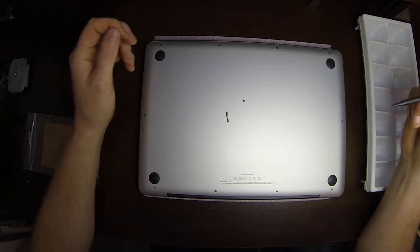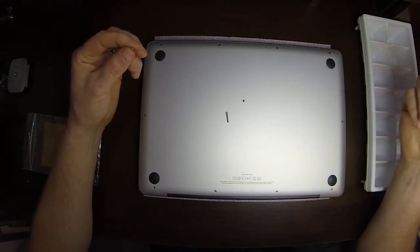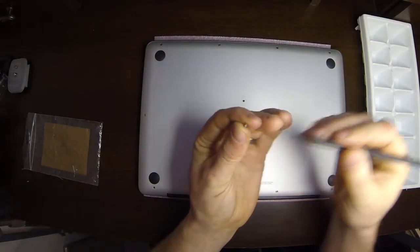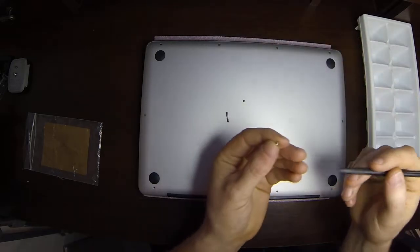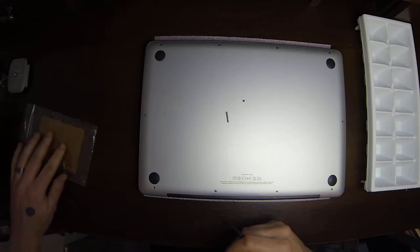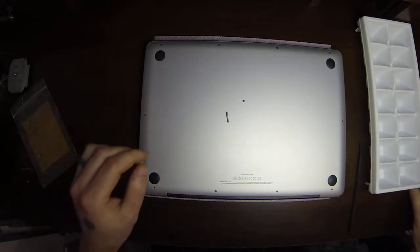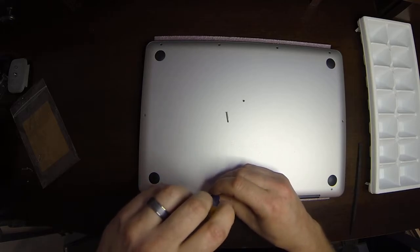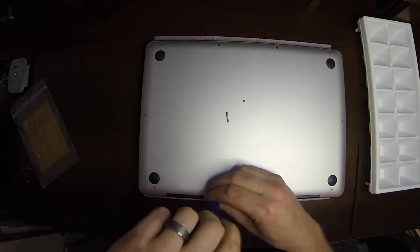Why Apple did that, I'm not sure. Why it's not like that on all the models, again I'm not sure. If there's any difference between the small screws, you need to make sure to know where they go. In this particular model I'm working on, all the small screws are identical — none of them have that special beveled edge. So I can mix them all together and not worry about it.